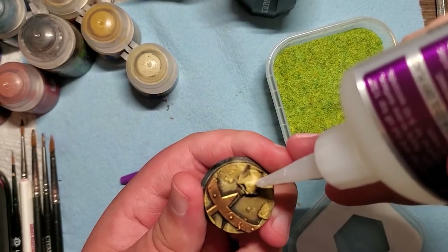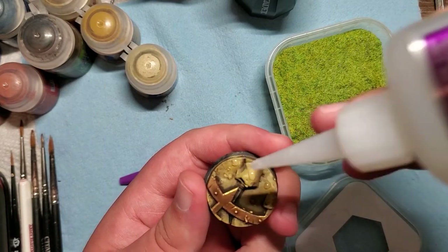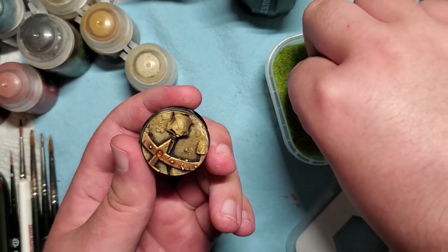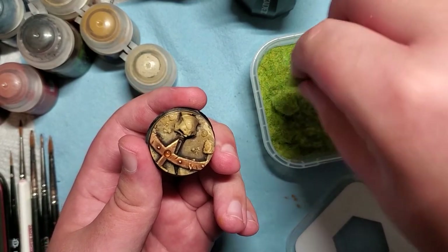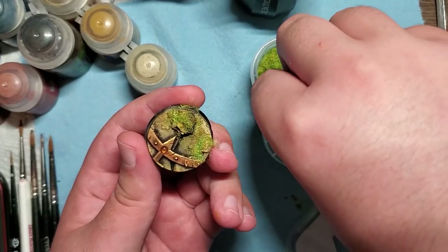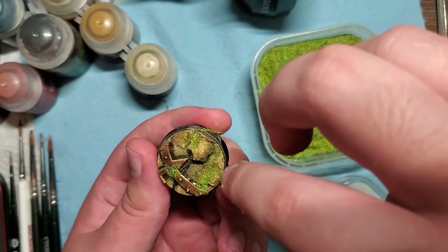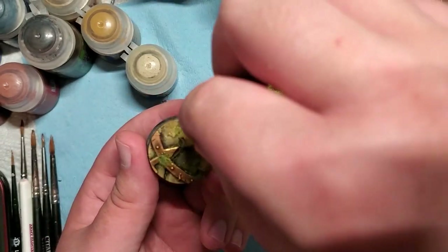Eight Gold Hellbrass is a Tzeentch champion of chaos, but he's a little bit abnormal in that he carries with him the gift of life — something bestowed upon him that gives him a peculiar way of leaving a trail of grass wherever he goes. So even though he's standing in a wasteland around a chaos ritual circle, I still wanted to put a little bit of flair on there as a homage reflecting who he is.